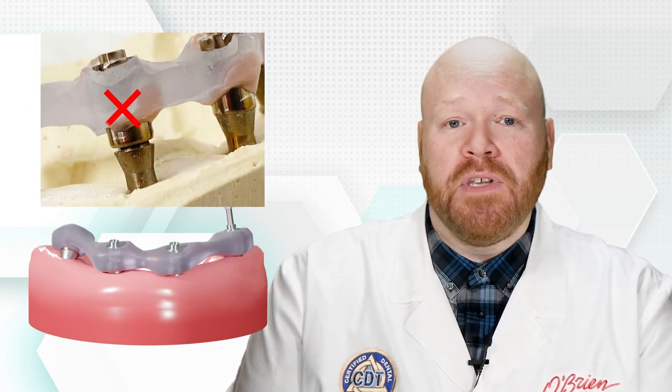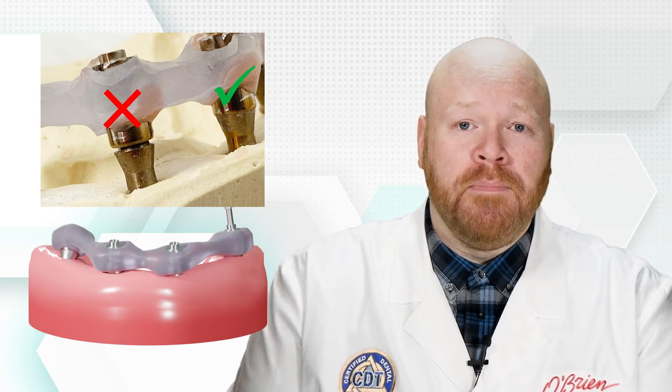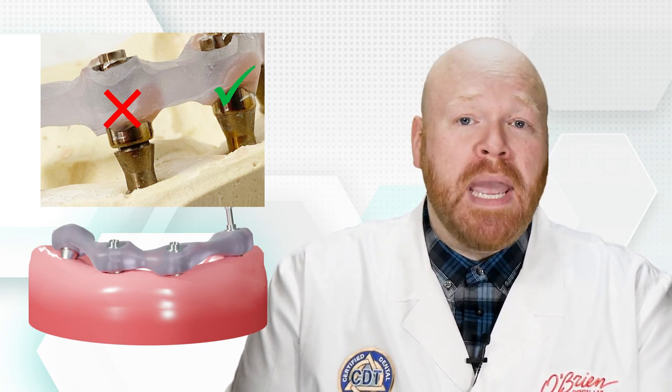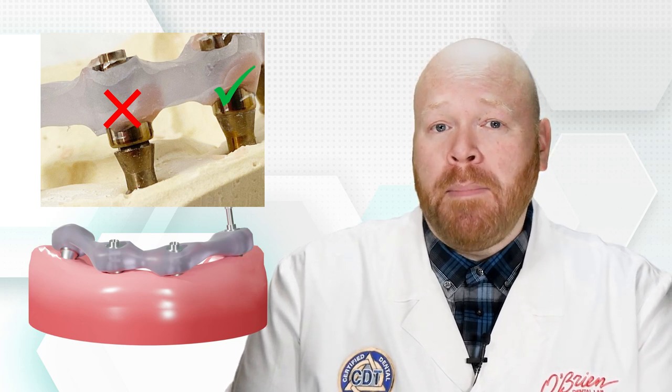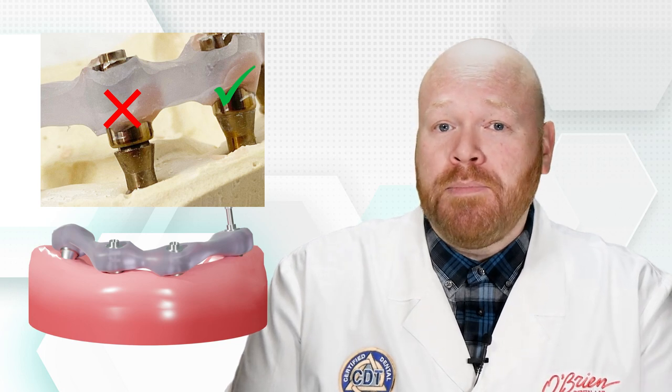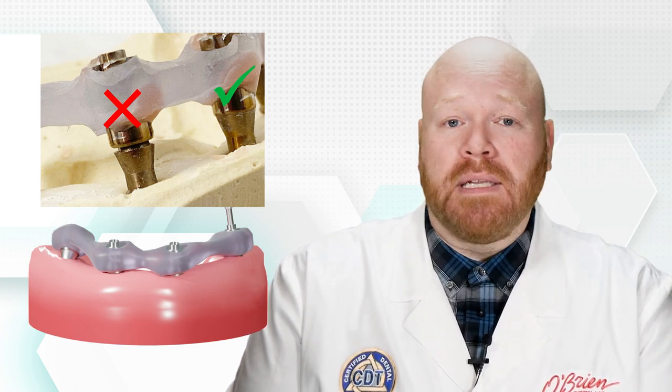When the jig is secured with one screw, you can then check to see if the jig is seated on the other implants. If multi-unit abutments have already been attached to the implants, you may be able to do this just by sight if those abutment margins are at or above tissue level. If those abutments are subgingival or you're seating the jig directly to the implants, you'll most likely need to take a radiograph to verify that it's seated.